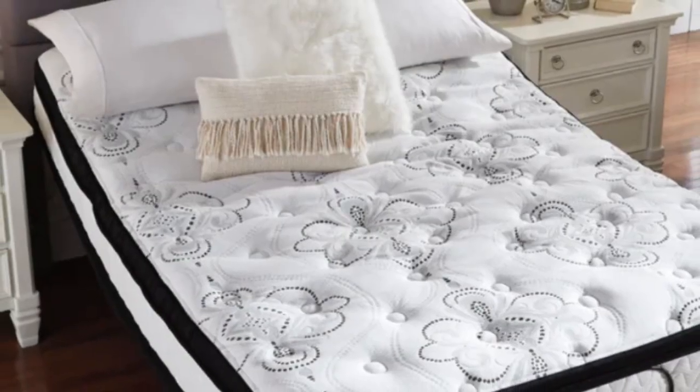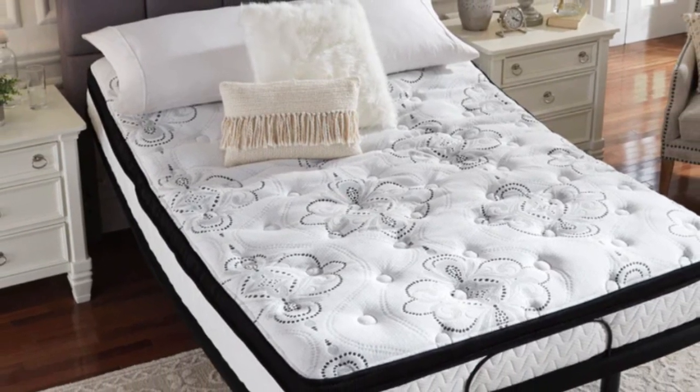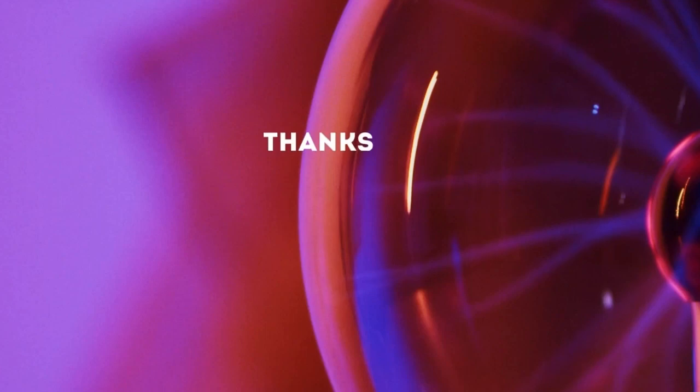Cons: A box spring is needed, but only if the bed frame doesn't have lower slats. Thanks for watching.